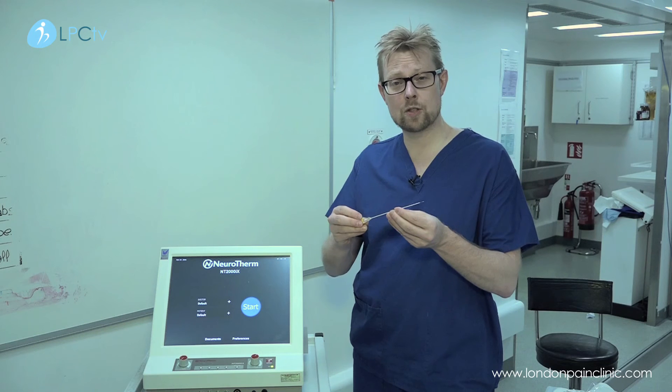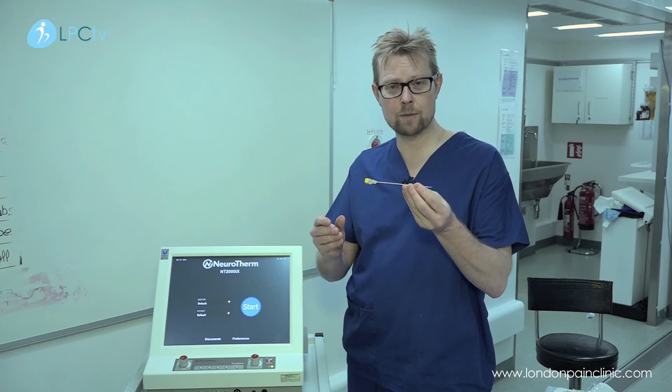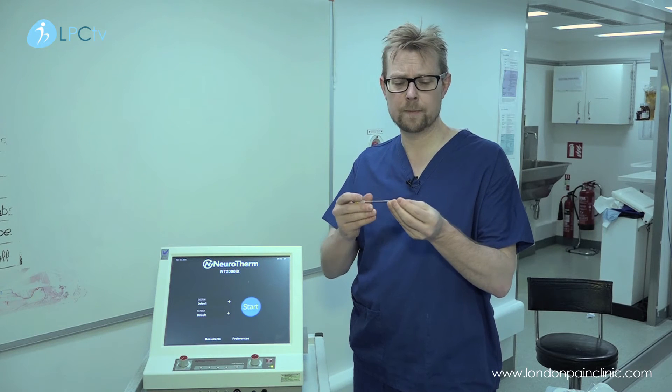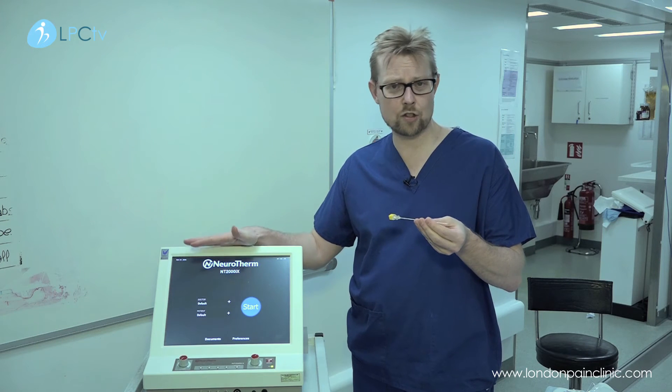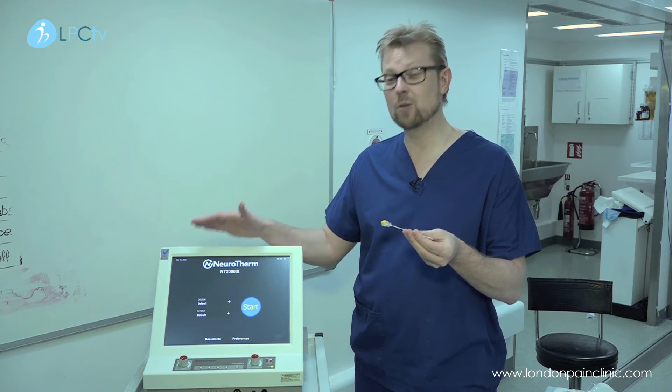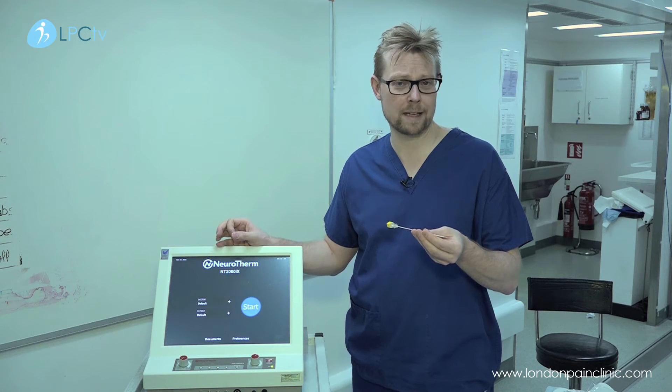We use x-ray or ultrasound guidance to get the tip of the needle down to the nerve in question. We then use the radio frequency machine to generate sensory and motor currents in order to stimulate the nerve and make sure that we're absolutely in the right place.